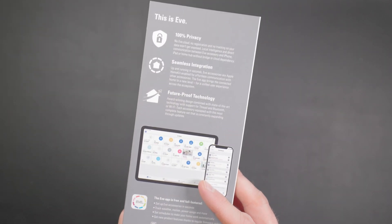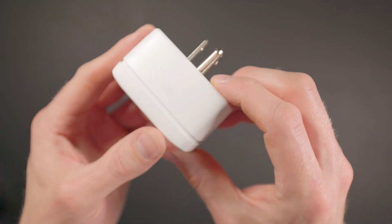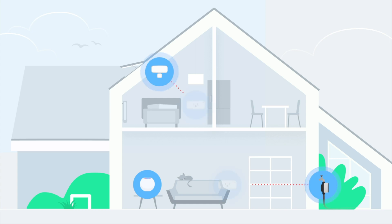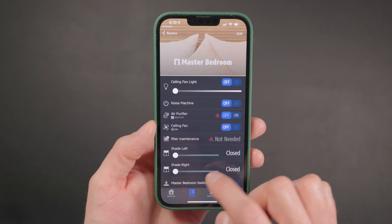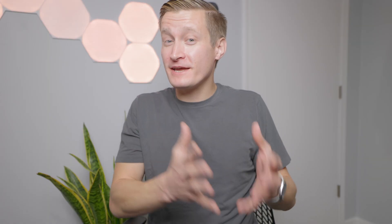Thanks to Eve for sponsoring this week's video. Eve makes quality products for Apple HomeKit with privacy in mind — you don't have to set up an additional user account and they promise not to track you. One of my favorites is the Eve Energy smart plug, which is a great example of how Eve is embracing Thread across their product line. The Eve Energy can serve as a Thread router that forwards traffic from sensors like Eve Weather or Eve Door and Window, taking load off your Wi-Fi network. It's also super fast — when you open a door with an Eve Door and Window sensor, it communicates really quickly to an Eve Energy smart plug. They also have a great free app for managing and updating Eve products and doing advanced HomeKit automations. Check out the links in the video description to learn more.